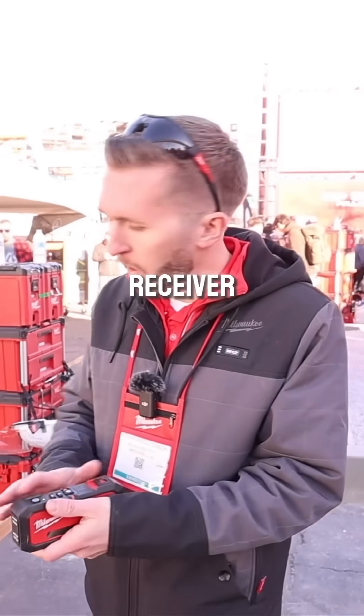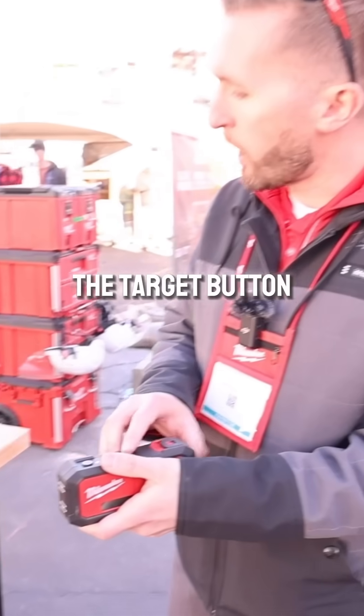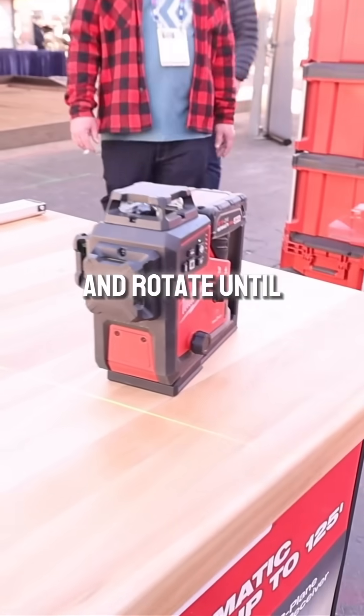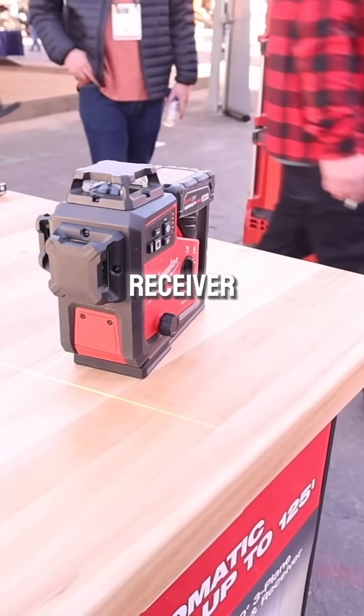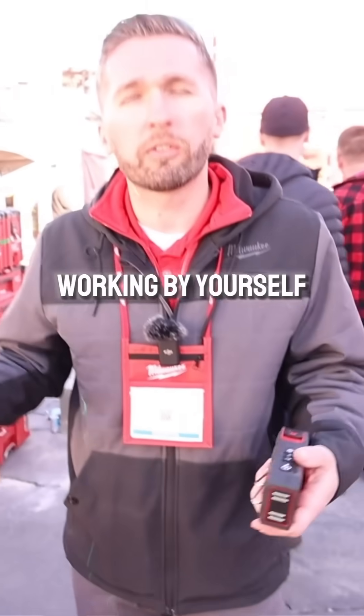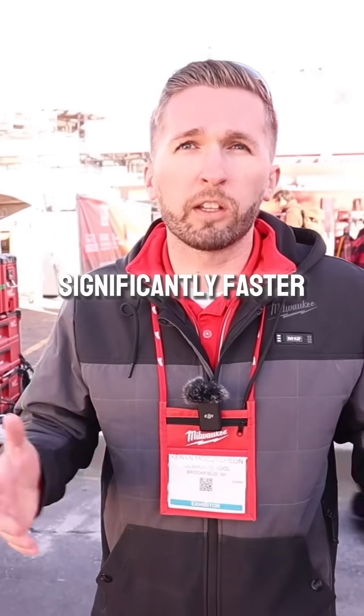With the integrated receiver and the built-in motorization, when you hit the target button, the laser is going to automatically start rotating and rotate until it finds the center of the receiver. The great thing about this is it takes one person out of that setup process, or if you're working by yourself, it's going to make the setup process significantly faster.